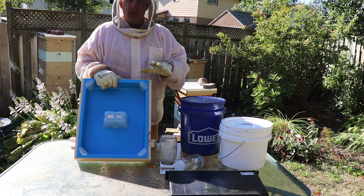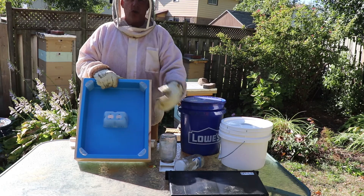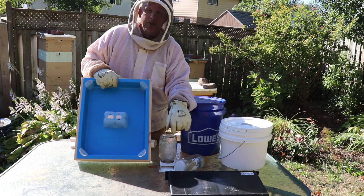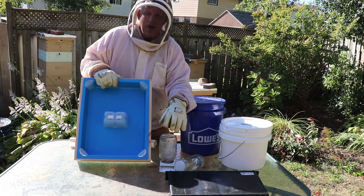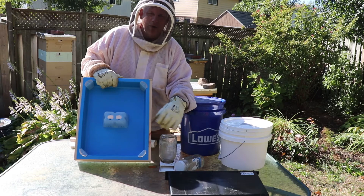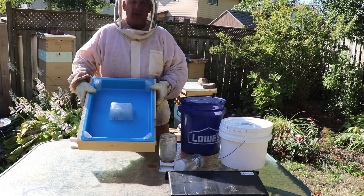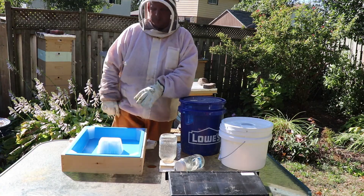Now if cost is an issue but you have lots of time, go with a different feeder like the entrance feeder. You'll have to refill it on an ongoing basis, but you can track how much syrup each hive is taking by monitoring how much you're putting into the jars — that gives you a good calculation. The only problem is you'll be out there filling these often. If you have five or more hives, that takes a lot of time. Something like the Cirrusel holds about five gallons of syrup, so you're only checking it once a week, while still being able to monitor how much syrup it's taking.